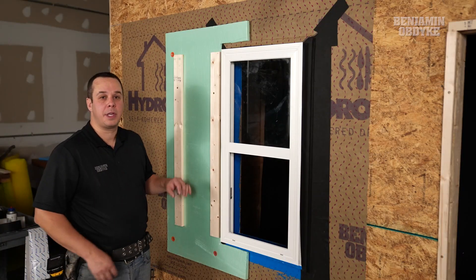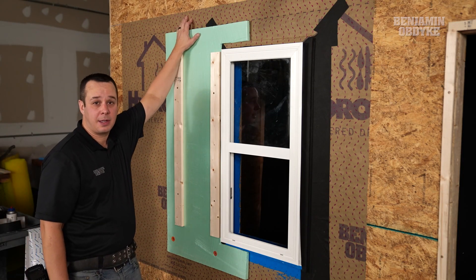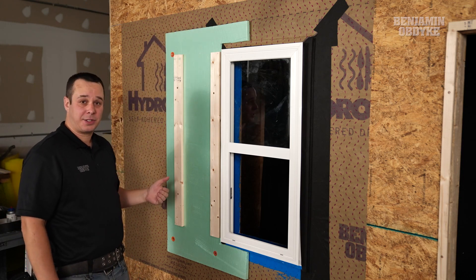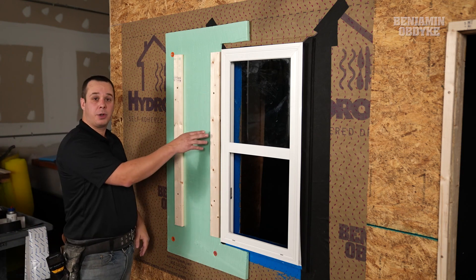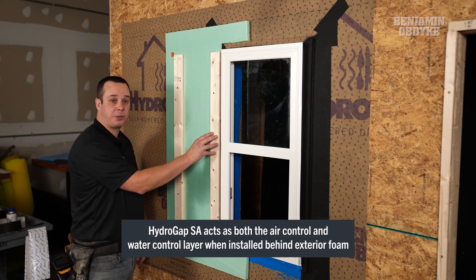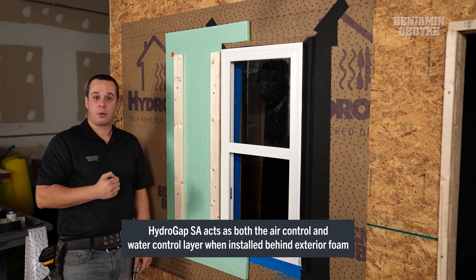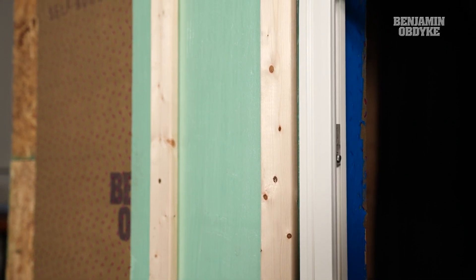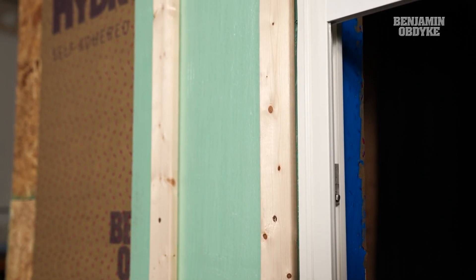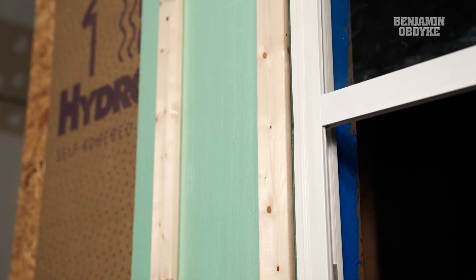Now we have the exterior insulation installed over the top of our HydroGap SA. That's going to create that drainage path behind the exterior foam, and any of our cladding fasteners — or if we were using a furring strip rain screen — will seal around any of those penetrations that go through our HydroGap SA. This is very critical because if water were to get past this foam, there is no drying potential back there, so we have to make sure we can give it a path to escape.